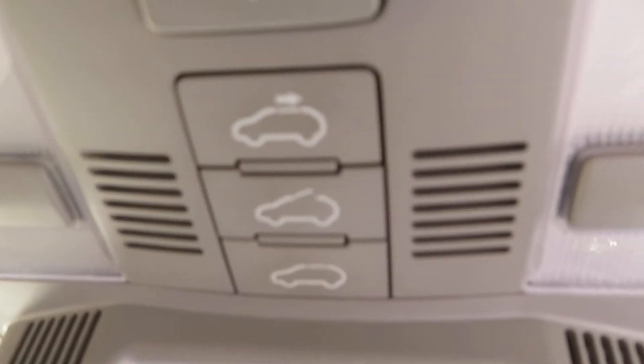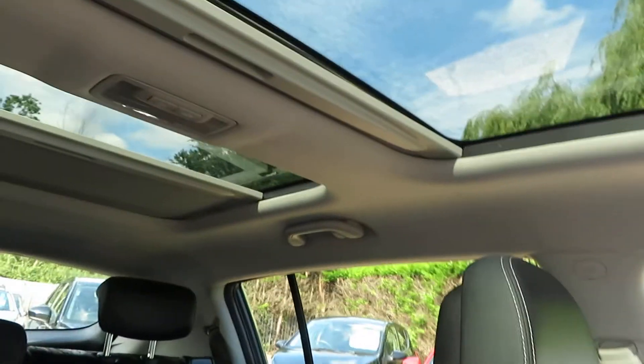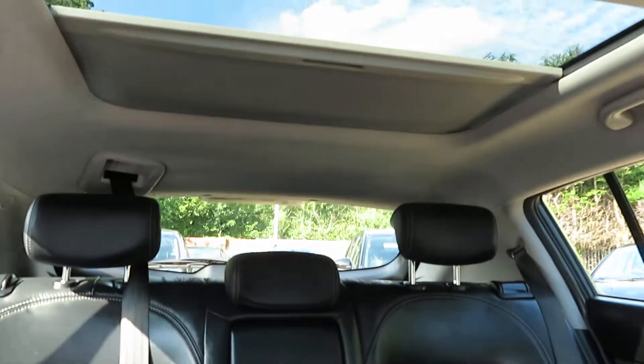Cupholders there and armrest. At the top there you've got your sunroof button. The front is a tilt and slide sunroof with a screen that comes over, and the back one is a moonroof with a screen.